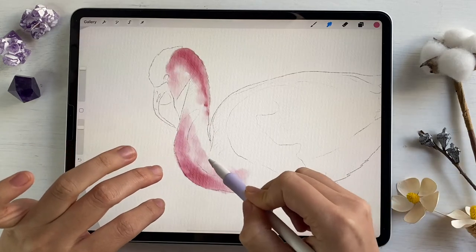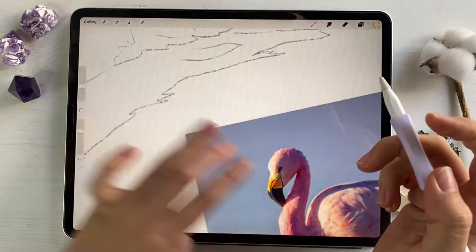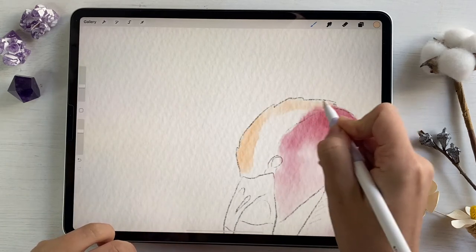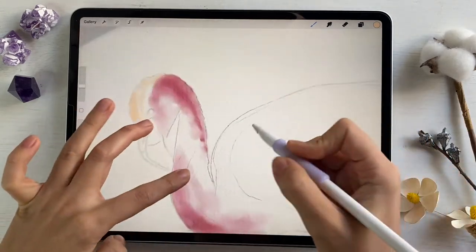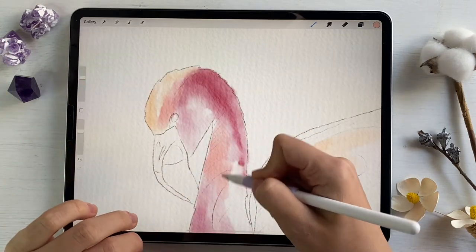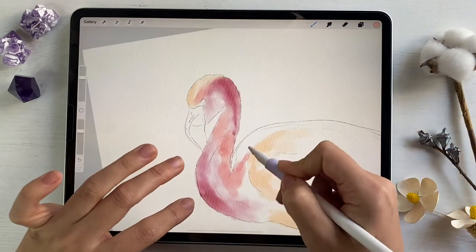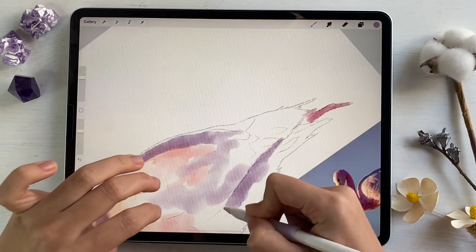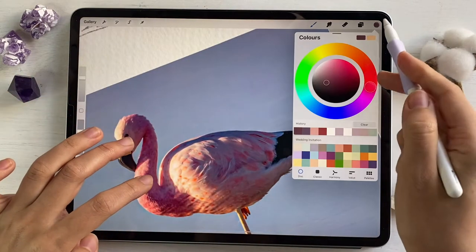My next step is I'm gonna grab a lighter color because we have a reflection here from the sun. And here we have the light side. Now let's return to pink color.